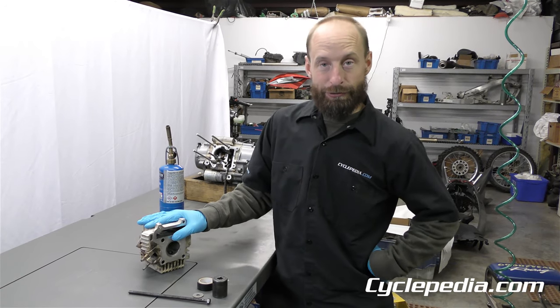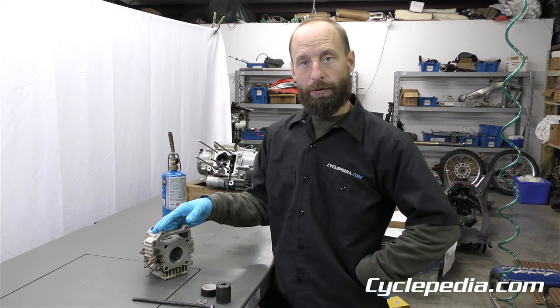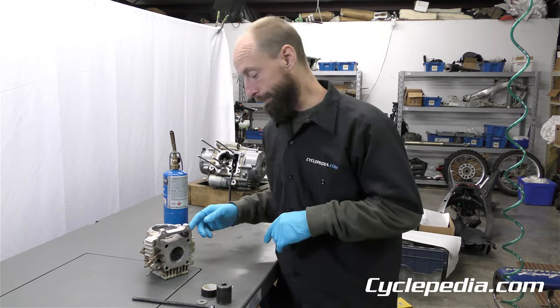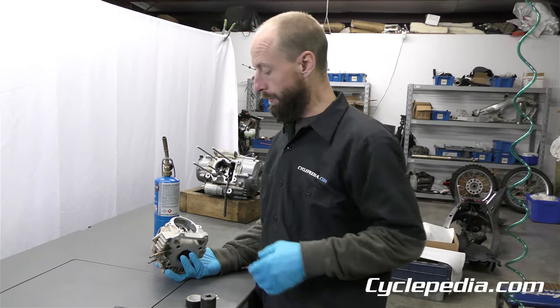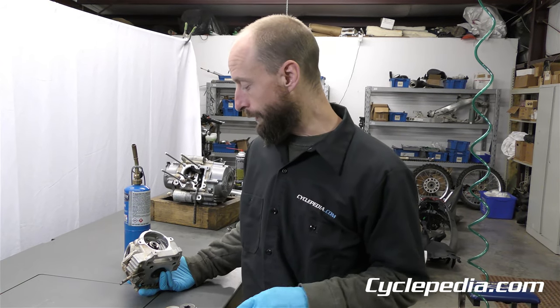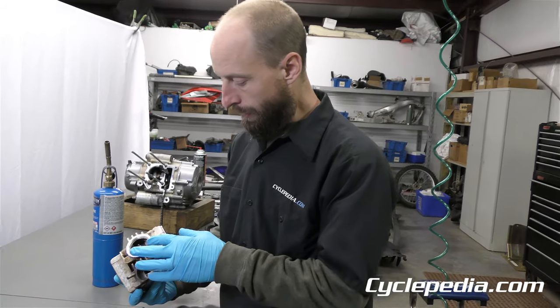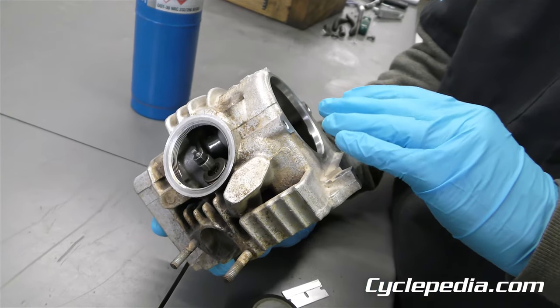As we're disassembling our Yamaha TTR 110 engine, we got to a spot where we thought we'd show what we were doing — we're going to take our camshaft out. This is a very common design found on several different types of four-stroke heads, but Yamaha uses this design on all kinds of machines. What you need to remove is these rocker arms and rocker arm shafts; they need to be out of your way before you get your camshaft out.